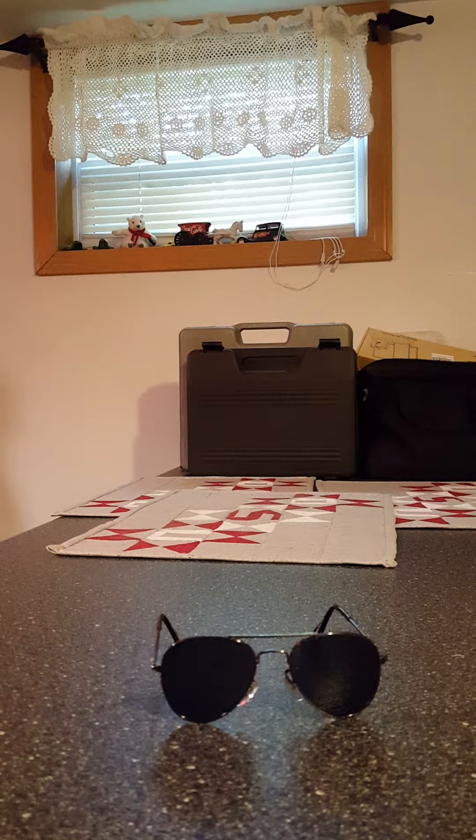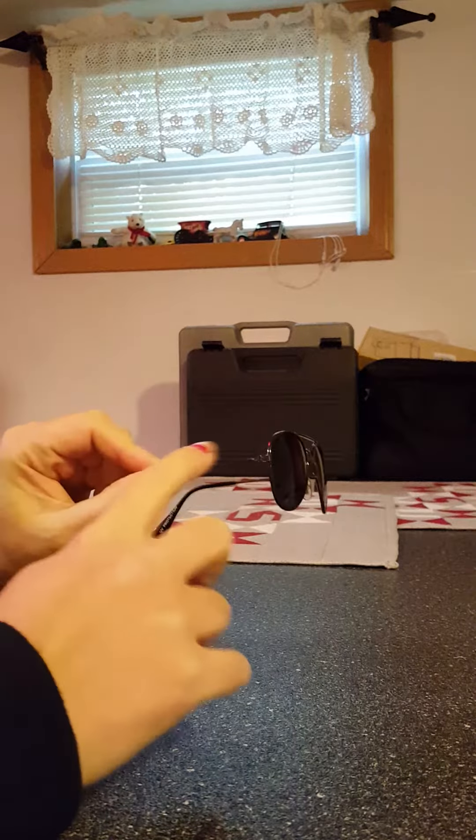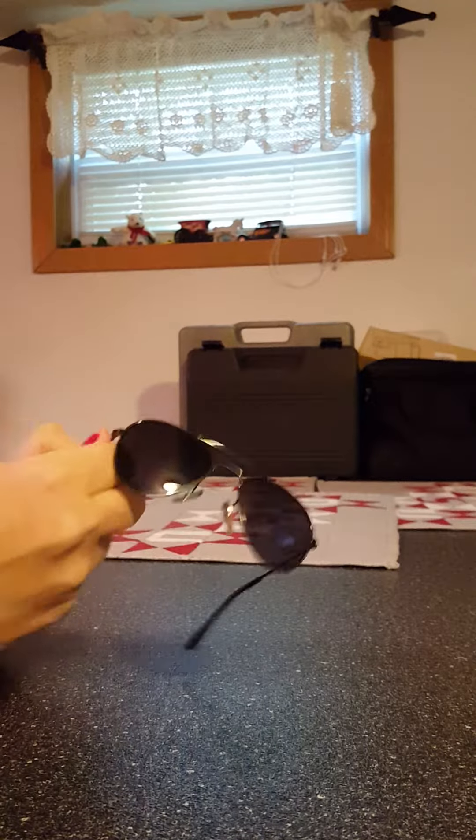These are the Tantino baby slash infant boy or girl classic metal aviator fashion sunglasses. These are 100% UV 400 protected, non-polarized, with a metal frame and plastic lenses.